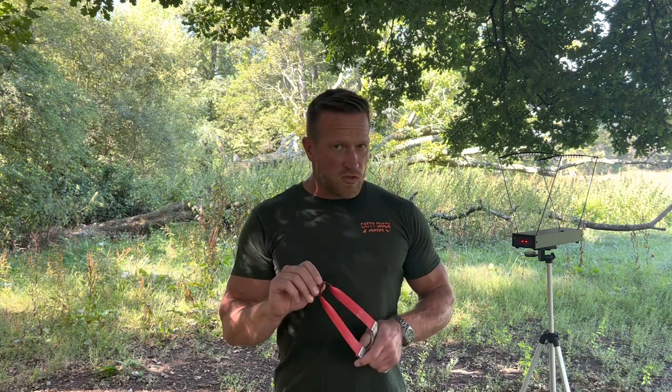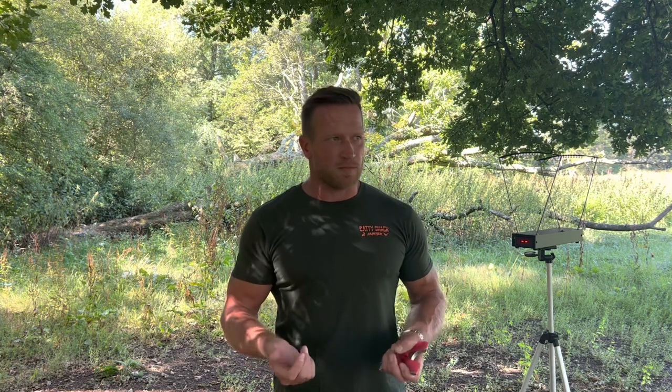I'm also going to walk you through some tips on how to use the chronograph properly — how to interpret your results, how not to use it. It's not all about speed, it's not a competition. You want to be using the chronograph in a way that's useful to you, to give you information about your setup. It's about learning your setup, which is going to help you increase accuracy and consistency.